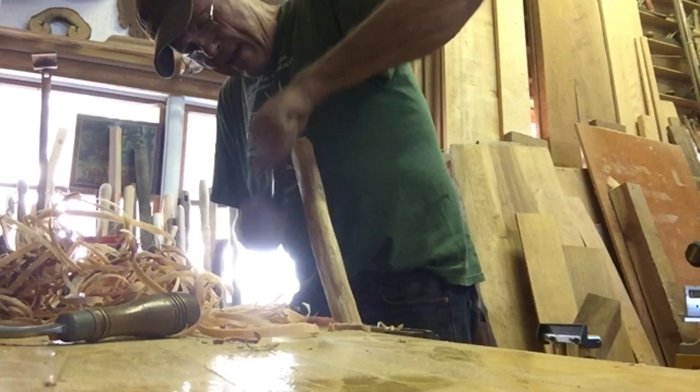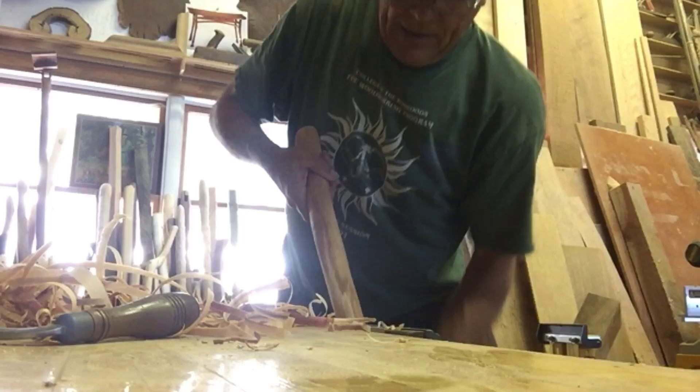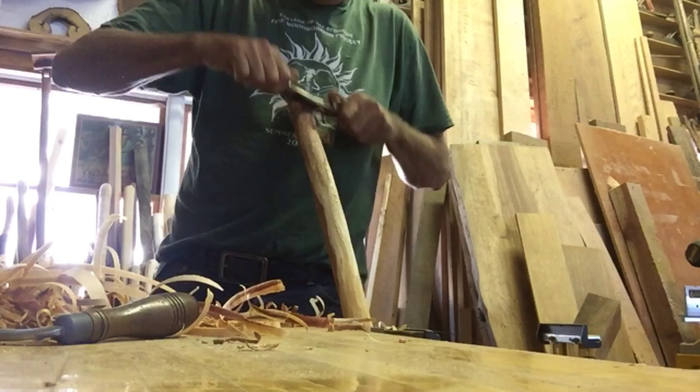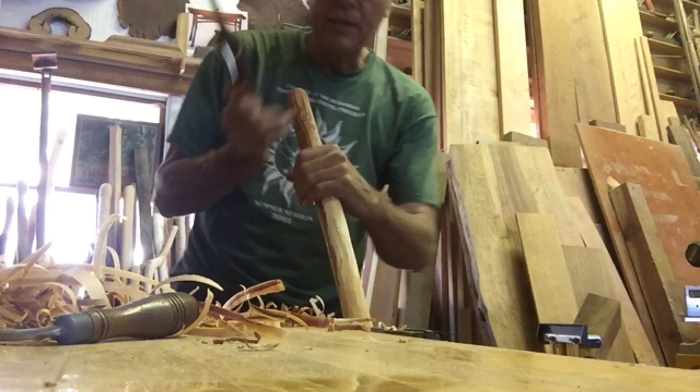A lot of the staffs that I make, I try to work them while they're still green, because if you work them green you get these kind of shavings — no sawdust and no powder that comes off — and I also like the real organic feel that I get. I'm not a purist; I'll use power tools. But there's something very satisfying about working something down with your hands and keep feeling the shape, keep working.